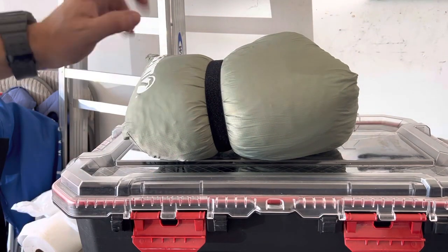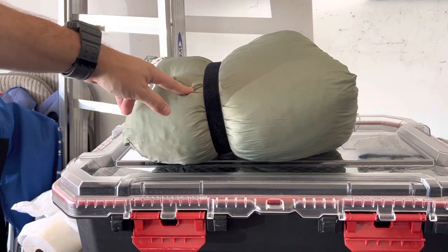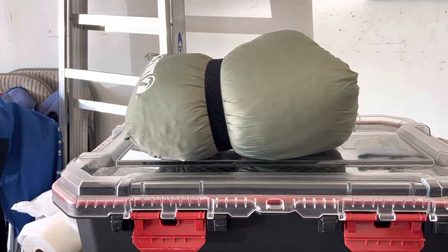Highly, highly, highly recommend these — the Climate Pillows. They're awesome. It's called the Climate Drift. I'll put the Amazon link in the description below. It comes in two sizes, small and large, orange and green. Thanks for watching, and see you in the next video.